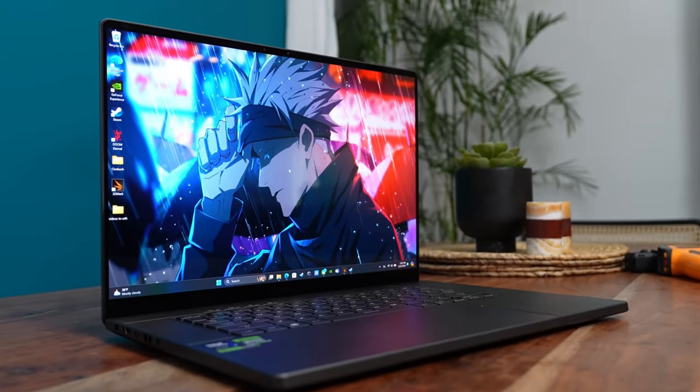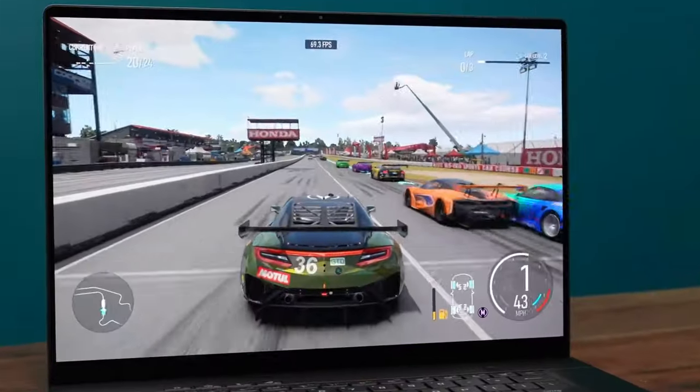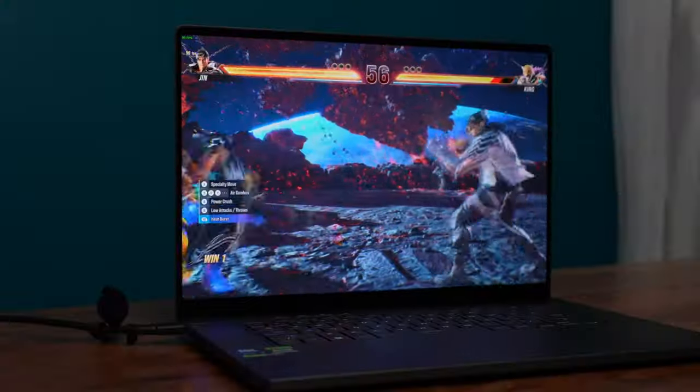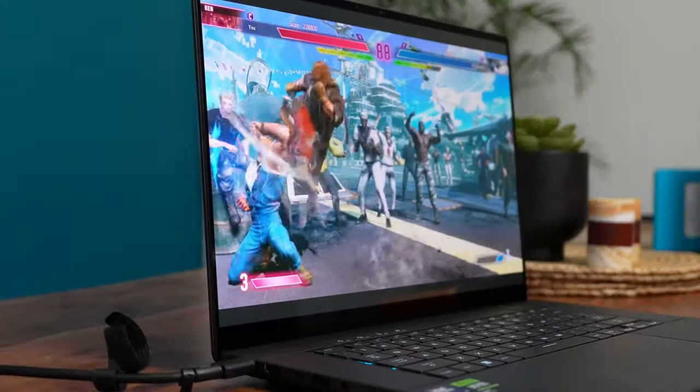The thermals are decent, but not great. The G16 features ROG Intelligent Cooling, which includes second-gen ArcFlow fans and redesigned high-efficiency air outlets. This ensures that the laptop stays cool even under heavy load.